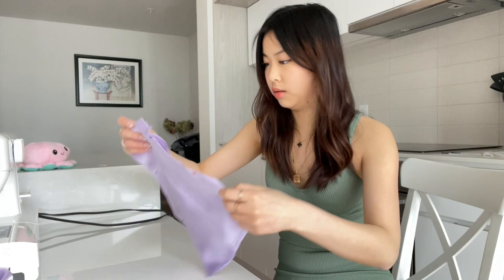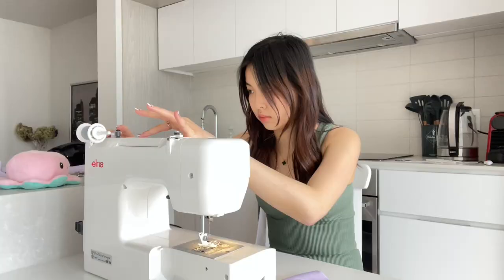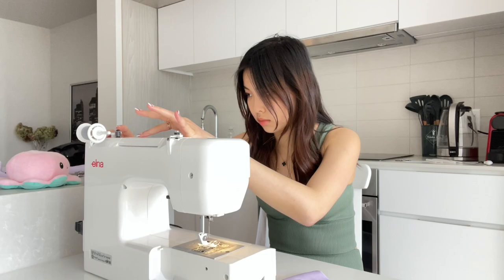I just cut a few more pieces, so now I have a total of four triangles. The reason I did that was because I feel like the material is really thin and obviously this is going to be my dance costume. I don't really want to have a costume malfunction. So to make it a little more sturdy, I'm going to layer two pieces on each side.